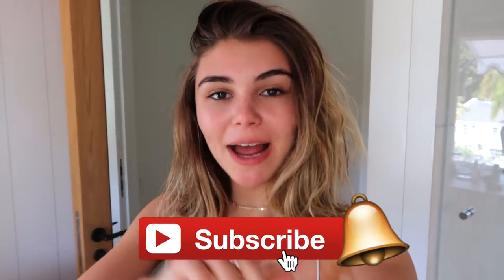Hi guys, welcome back to my YouTube channel. I'm Olivia Jade. If you're new here, what's up? You should subscribe. I'm doing a vlog-style night routine, weekend edition — whatever I'm going to call it. I don't know. And yeah, I just thought I'd bring y'all along.